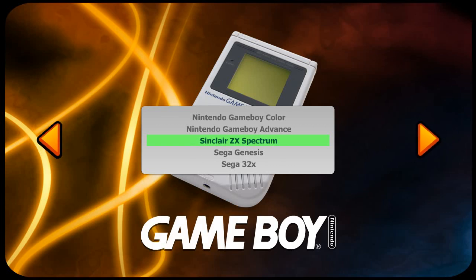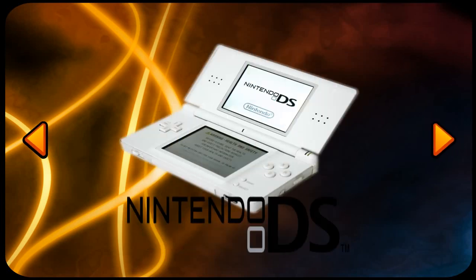Next is Sinclair — but that's really not the Sinclair. Remember, these are unsupported emulators, so I'm using emulator slots that I don't actually use for their intended system. So Sinclair here is really the Nintendo DS.